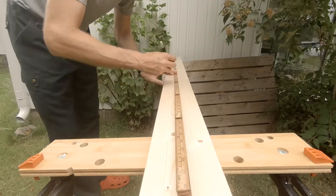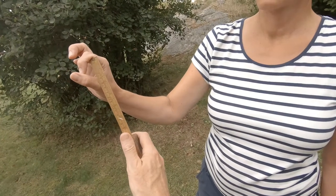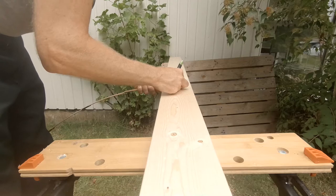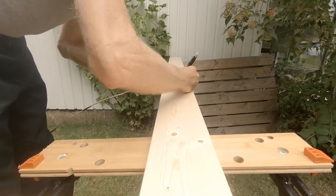The fourth measure is the thickness of the handle — 3.6 to 4.6 centimeters — marked on the plank where the handle is. The start of the blade is made to half the width of the blade at the end, in this case 4 centimeters.